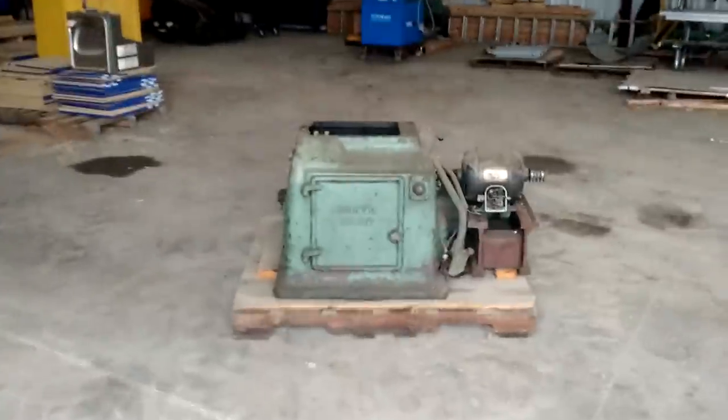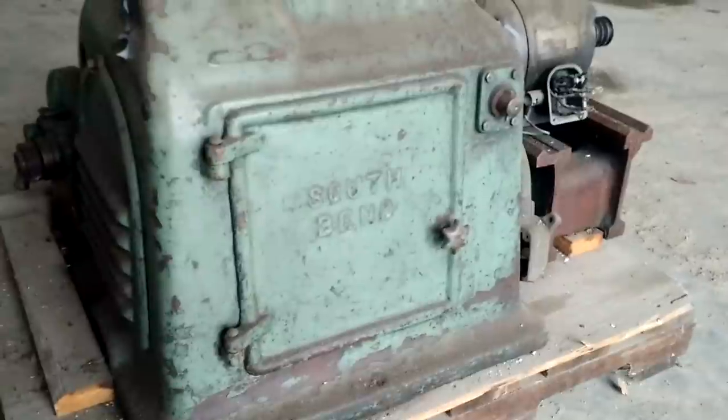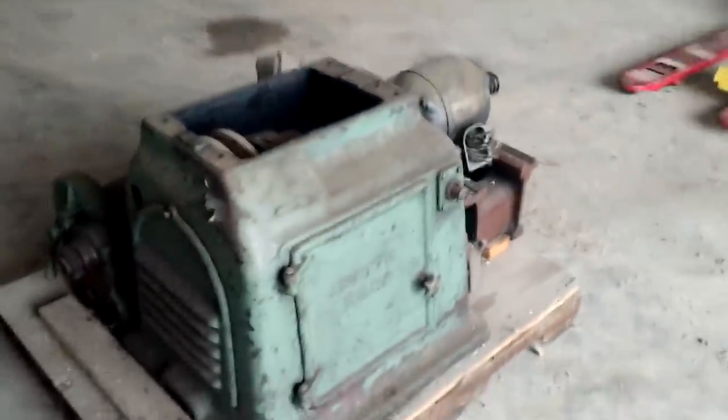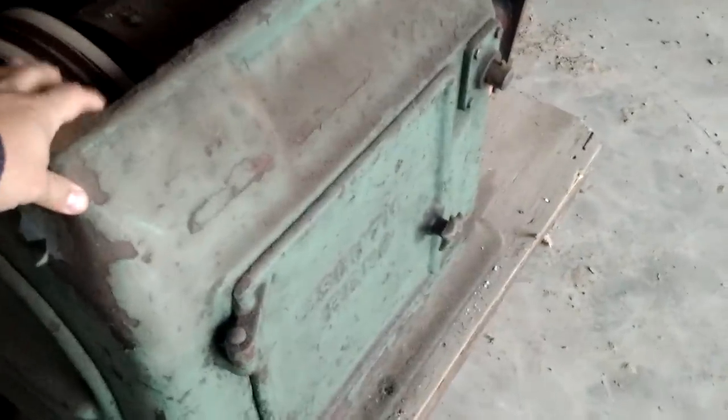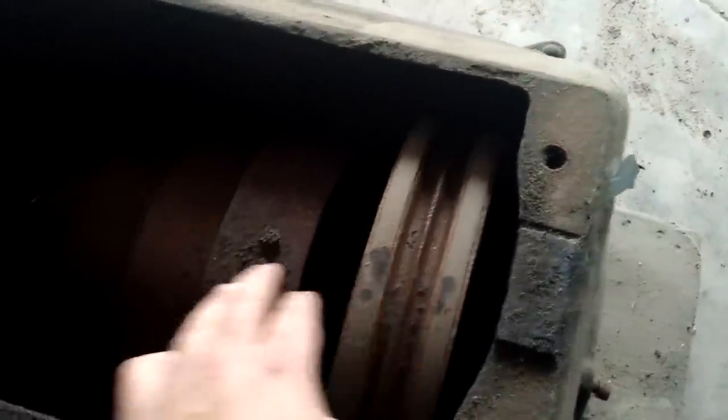Some of you may recognize this — it says South Bend right on it. This is part of a metal working lathe. I'm going to put my hand down here so you can see the size of this base, and over here you can see the size of the handle. Down there is the jack shaft. The motor pulley gets connected on this side with four belts, and then the flat belts go to the headstock, which is right here.